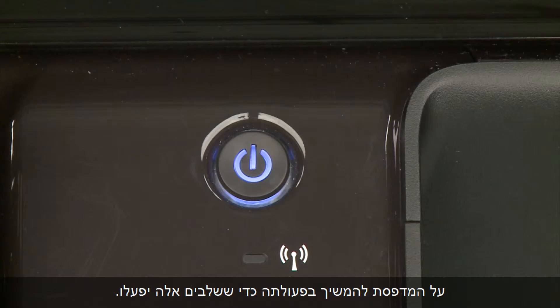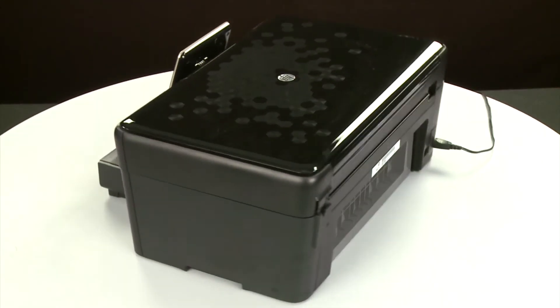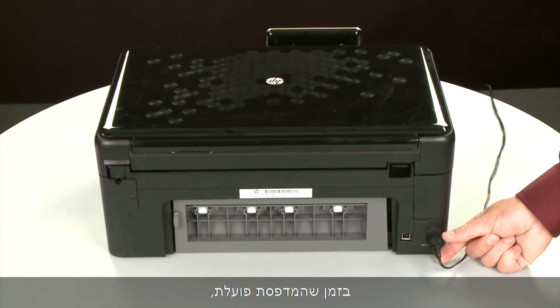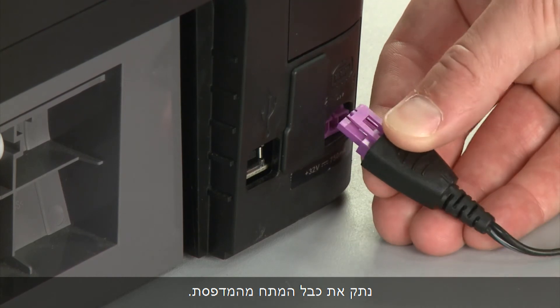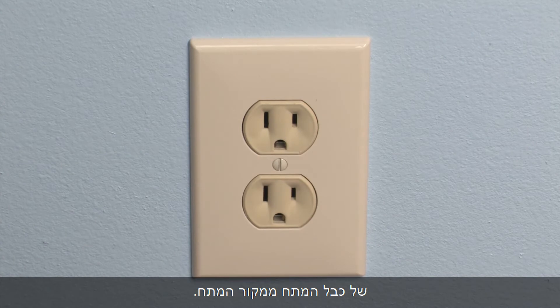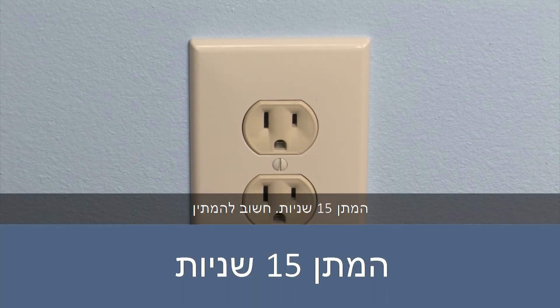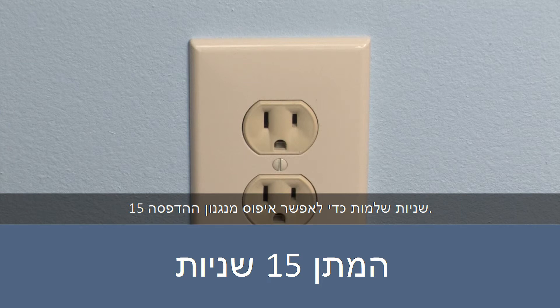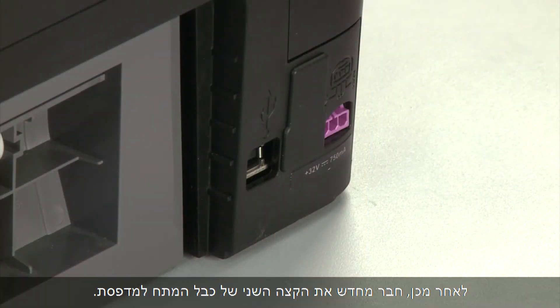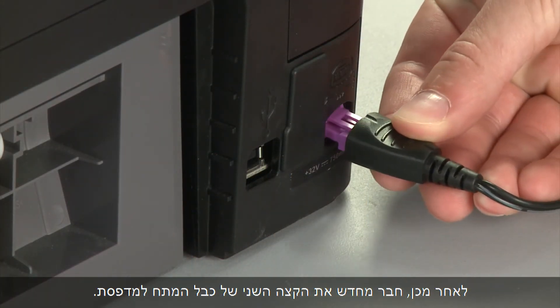Sometimes the issue can be resolved by resetting the printer. The printer must still be on for these steps to work. Turn to the back. While the printer is still powered on, disconnect the power cord from the printer. Then, disconnect the other end of the power cord from its power source. Wait 15 seconds — it is important to wait the full 15 seconds to allow the print mechanism to reset. Reconnect the power cord into its power source, then reconnect the other end of the power cord into the printer.